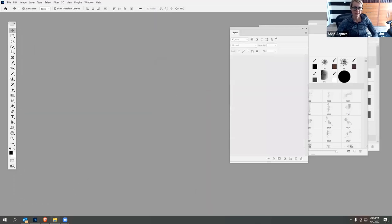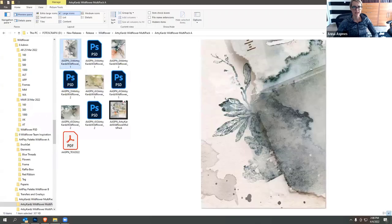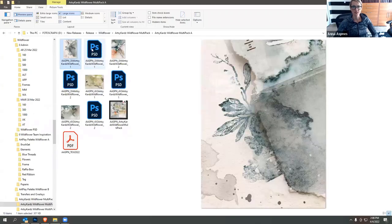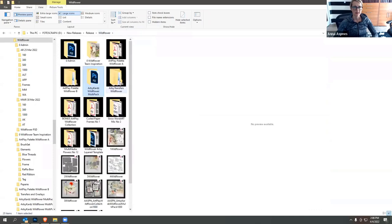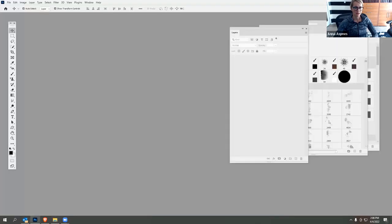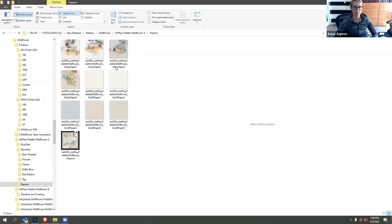We also have the other sets that go with this collection. The Artsy Cards are delivered in JPEG and PSD formats — same scenario where you have the layered version or the JPEG option. And then we have the curled paper frames. I'm going to show you how those work by navigating to my workspace and grabbing one of those papery backgrounds.